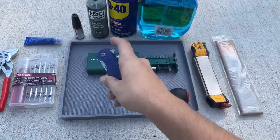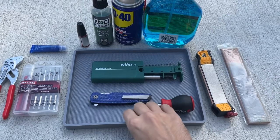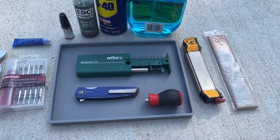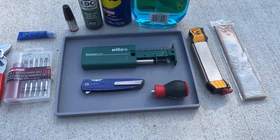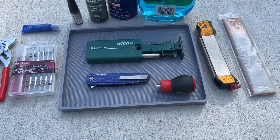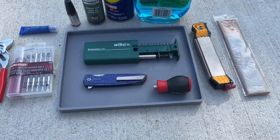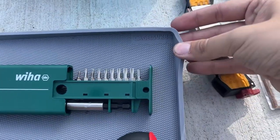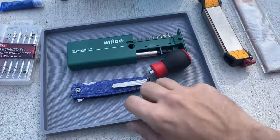First off, you don't have to have one - I went without one of these for a long time - but having some kind of teardown mat or something is always nice to have. Because I can't tell you how many screws, like out of a Spyderco or something, that I've dropped and they just went missing forever. This is some cheap one, I think I got it off Amazon.